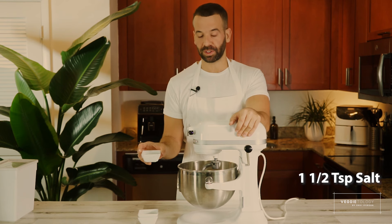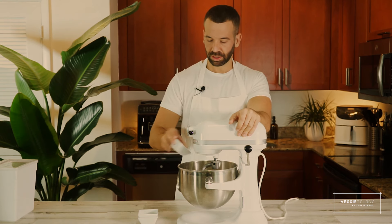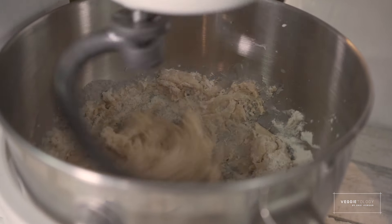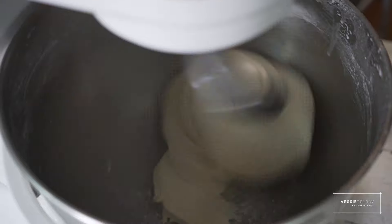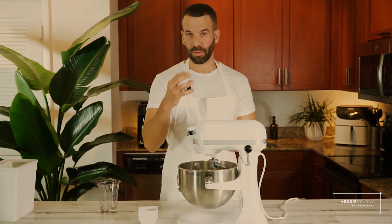I have here a teaspoon and a half of salt — I'm just going to add it to the mixture. And I need to add more water. A good challah dough needs to not stick to the sides of the mixer bowl, but stick to the bottom. That way it means it's elastic enough but not too sticky to work with, so you'll get a good shape and a moist, soft bread that's not too tough.